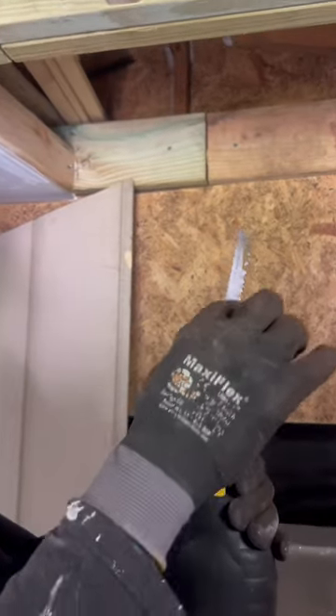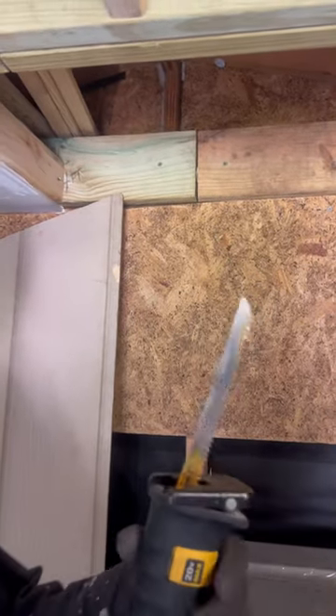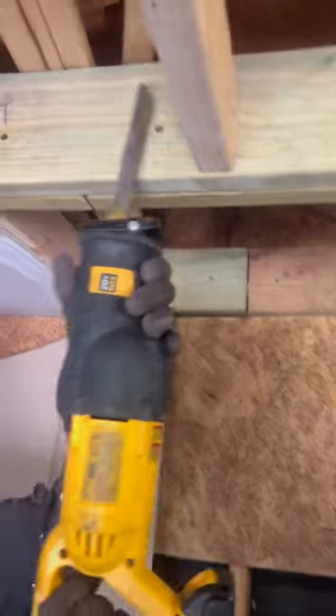Normally, looking at the blade — the fewer teeth per inch, the rougher and quicker cut you're going to get. The more teeth, the cleaner the cut will be.